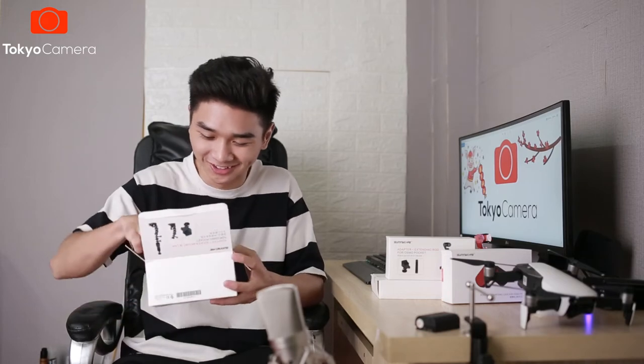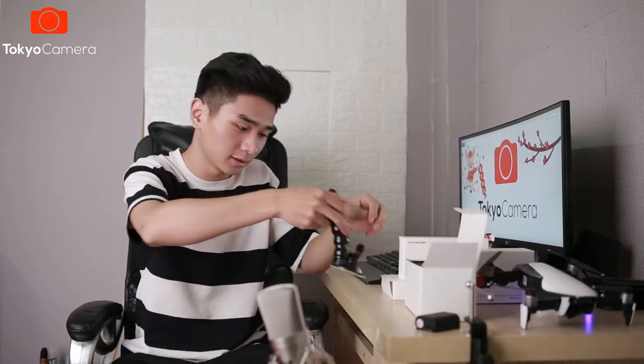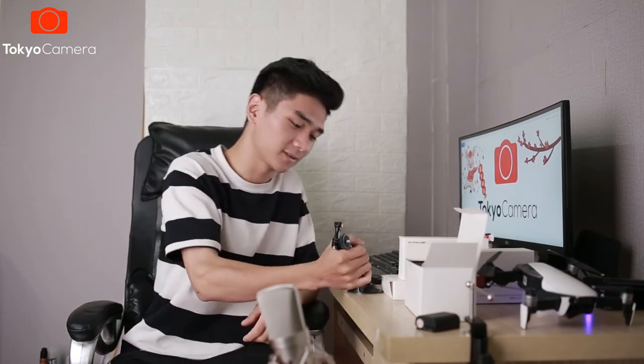Tiếp theo chúng ta có một cái hộp cáp, bóc nó ra xem là cái gì nào. Thực sự nhìn nó tôi vừa có cảm giác lạ lẫm lại vừa có cảm giác quen thuộc. Lạ lẫm là vì tôi chưa nhìn thấy một sản phẩm mà mang thiết kế như thế này cả. Ở đây thì chúng ta sẽ có những cái khớp nối để các bạn có thể điều chỉnh. Bên dưới này sẽ có một cái núm cao su để hút vào kính trên ô tô. Bạn sẽ có thể đặt đến đây, hút nó xuống, rất là chắc chắn. Đây là một phụ kiện để kẹp trên chiếc xe ô tô của các bạn.